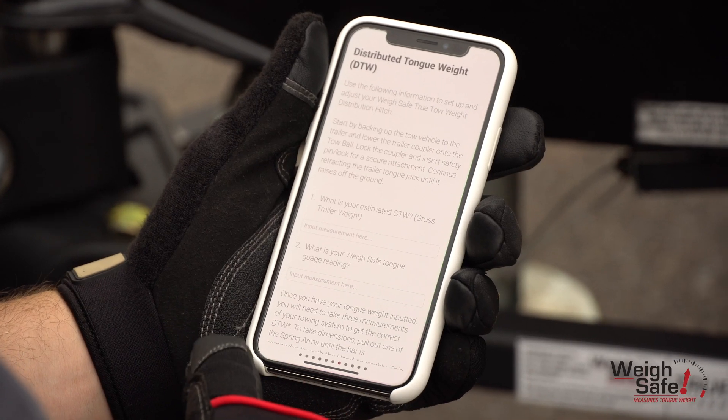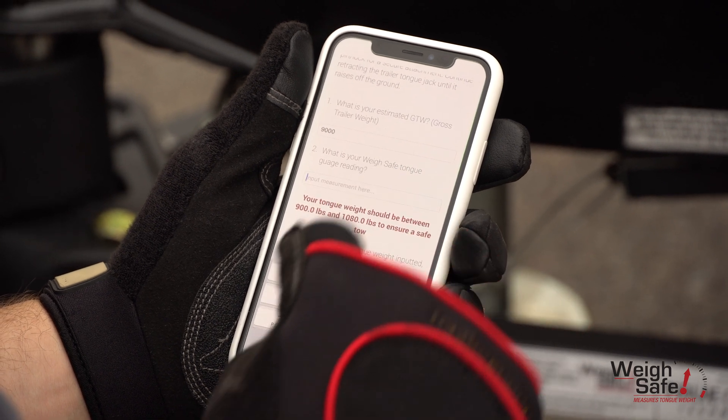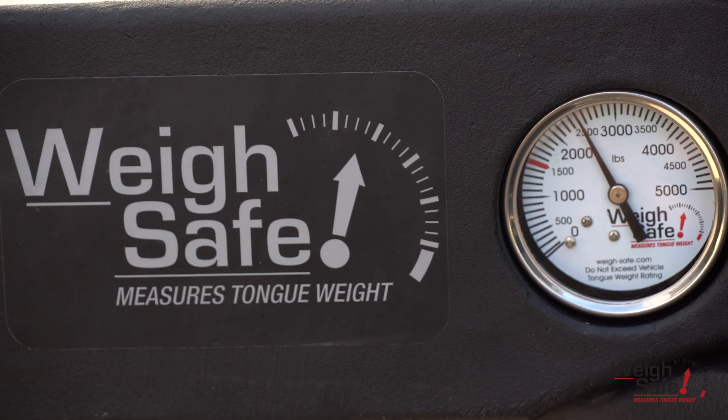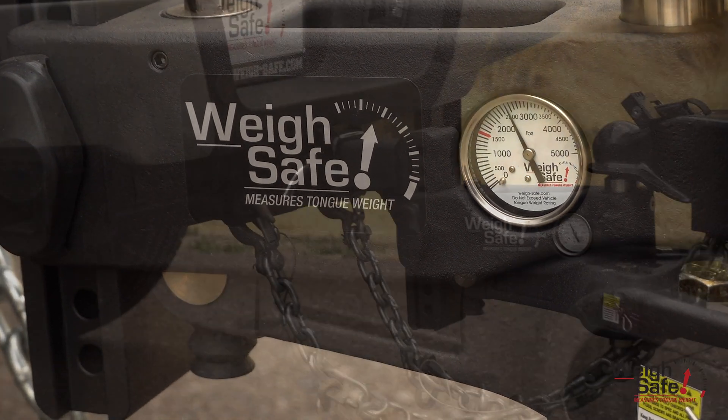A distributed tongue weight tool found on our apps — Android and iOS — or on our website, to set up a highly accurate distributed system by outputting a DTW that the gauge on the hitch will read when you are distributed correctly.